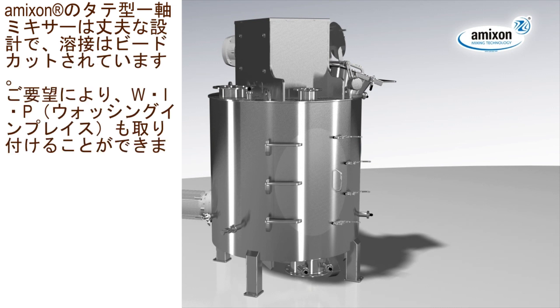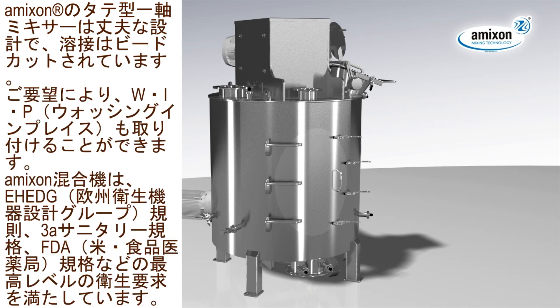Amexen single shaft mixers are heavy-duty designed, nicely welded and polished without gaps. On demand, they can be fitted by washing-in-place devices. Amexen mixers meet highest hygienic demands and refer to the EH-EDG rules, 3A sanitary standards and FDA requirements.